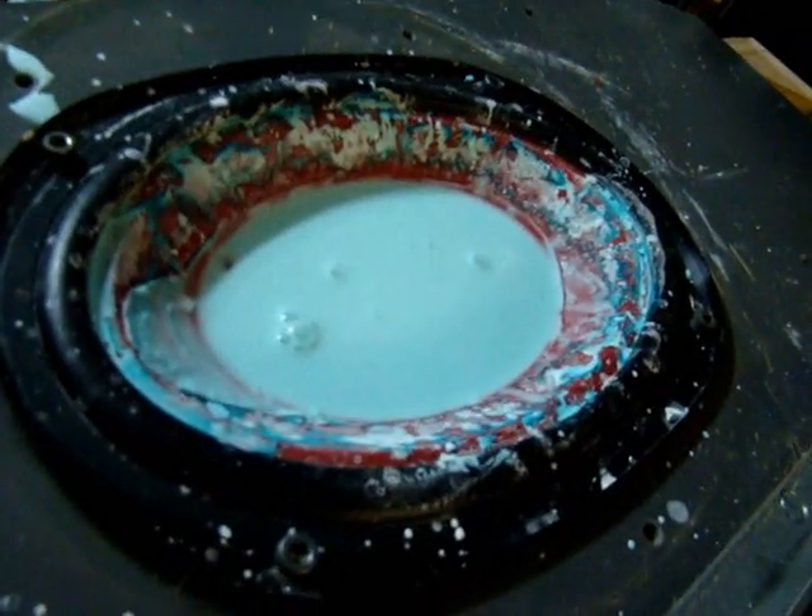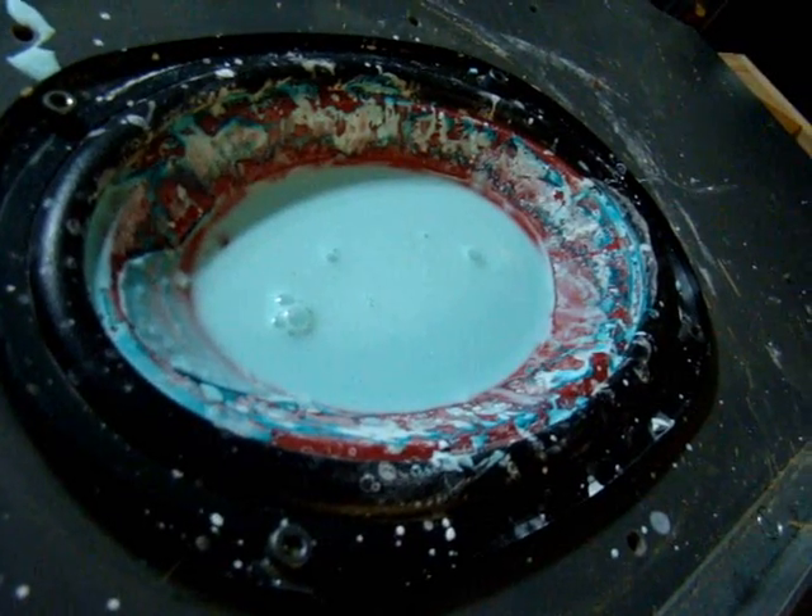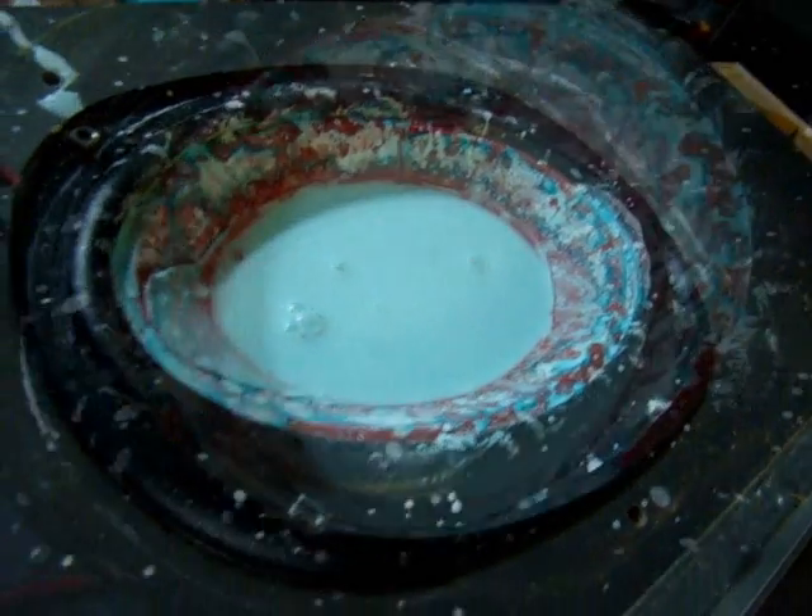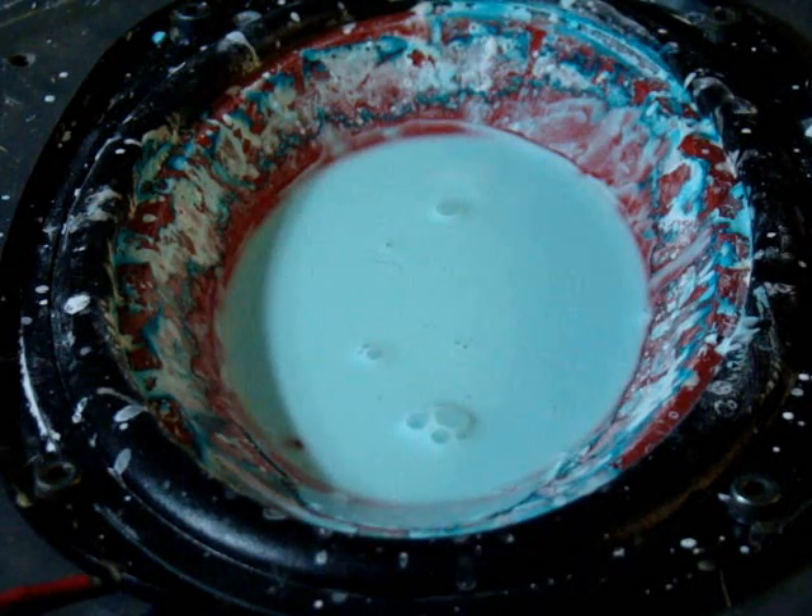This is oobleck, which is corn starch and water and a little food color. You can see a little bit of foam in the beginning.